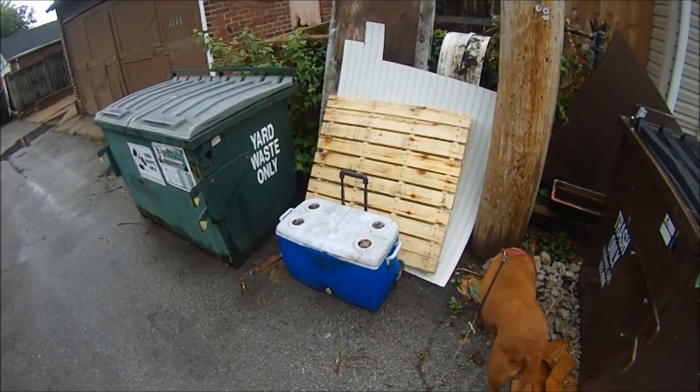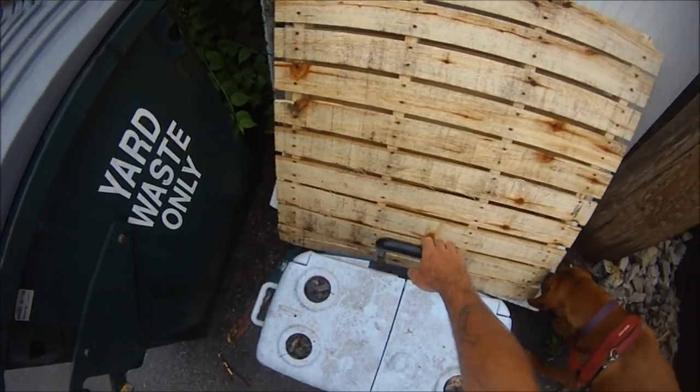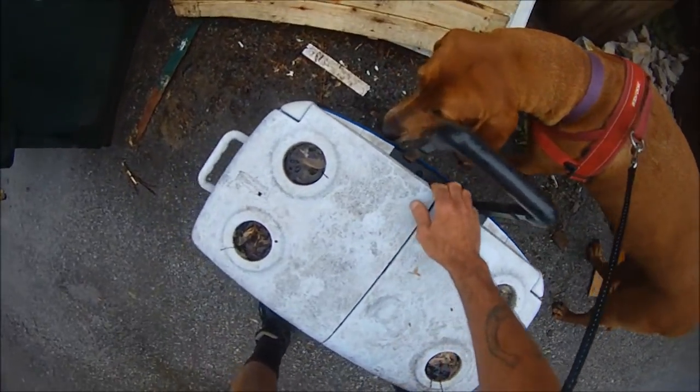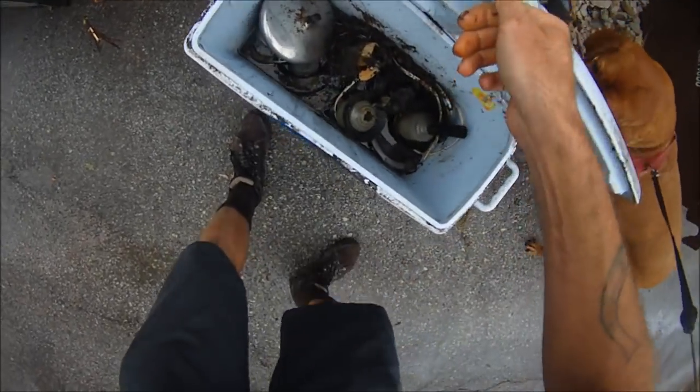Here's our first door - it's really shabby looking, it's got stuff in front of it. I wonder who's in this ice chest - it's kind of heavy, oh my goodness.